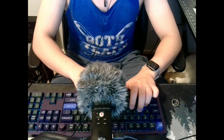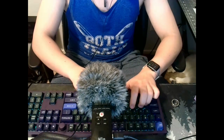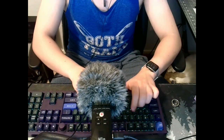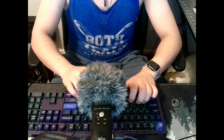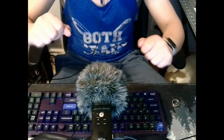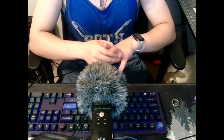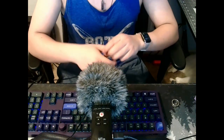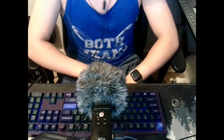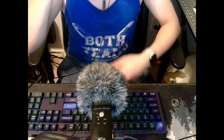There we go. 64 words per minute, let's go. That's legitimately a new personal best. Although I have no proof. I don't think I was recording the screen anyway.